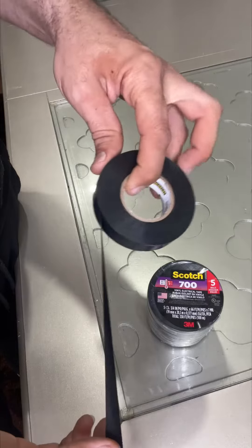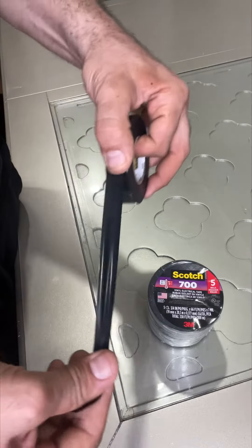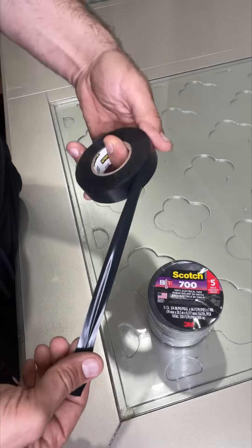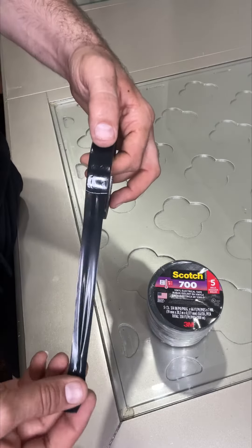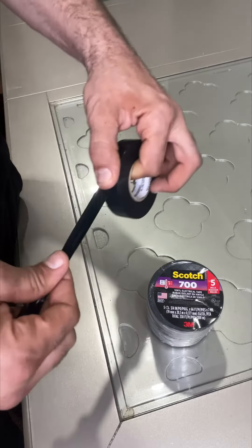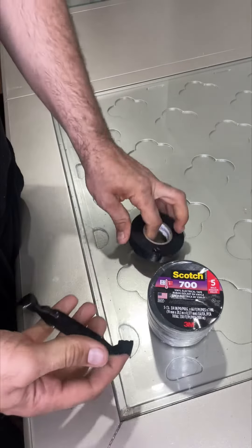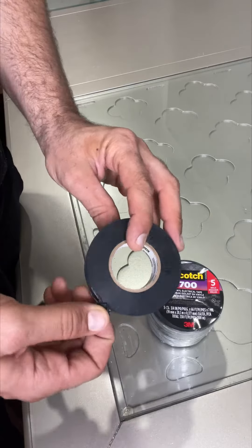It can be used indoors, outdoors, basically everywhere. It's rated up to 600 volts, so you can cover any cable with it and make it fully insulated. It's also very flexible and rated up to 194 degrees Fahrenheit — it's not going to burn out or anything like that.